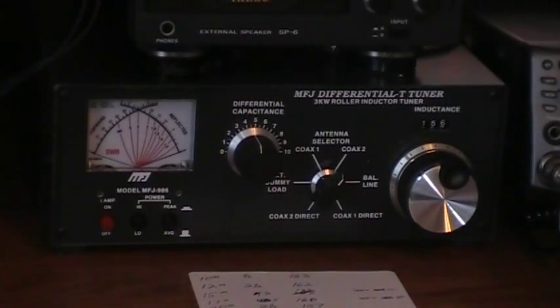Hi, this is Greg, KF4CRU. I'm going to do a quick tutorial this morning on the MFJ986 Differential T Tuner.